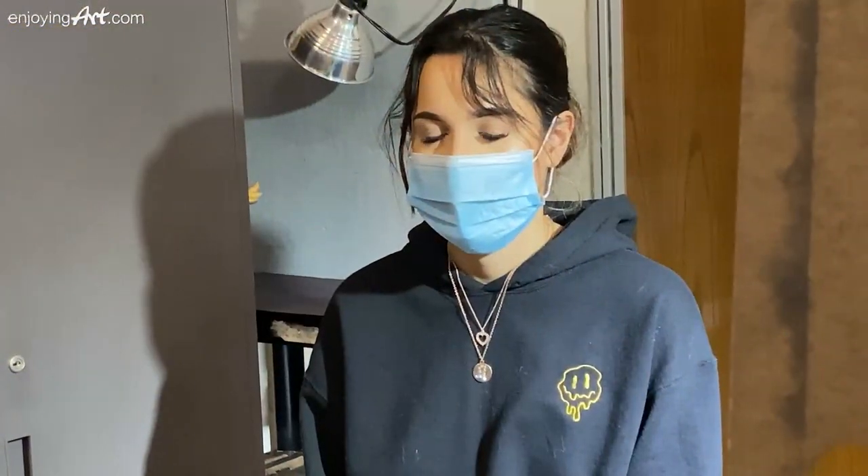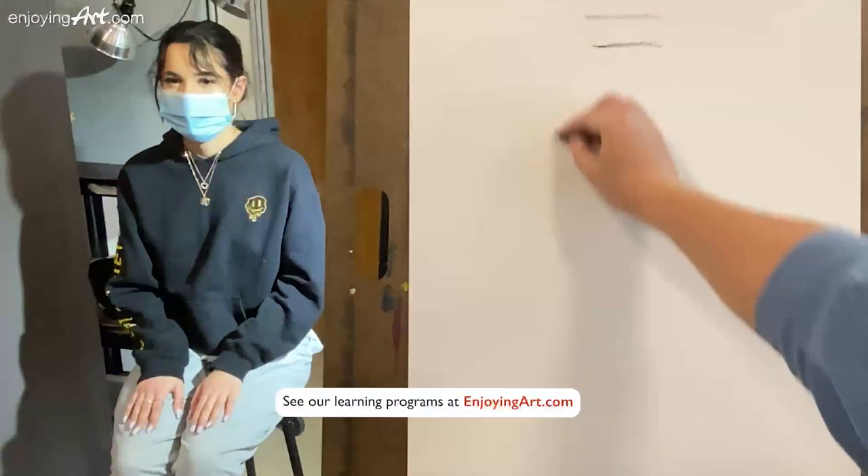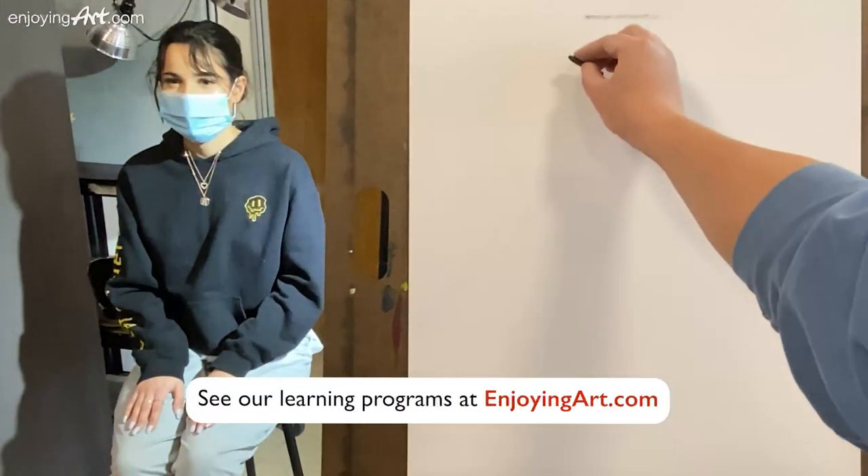Welcome to another Enjoying Art Drawing lesson. Today I'm going to show you how to draw students live in a classroom. Take a look at how much I'm going to draw.